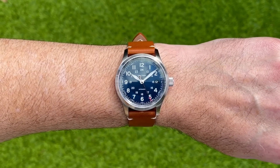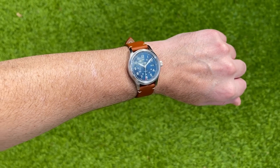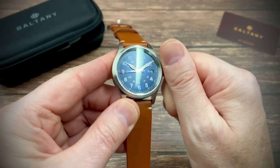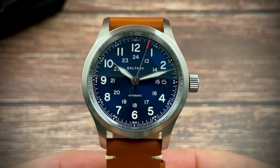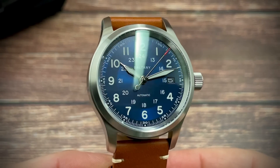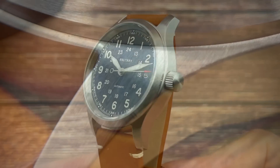Good sized crown with a nice crown action. It's a hand-wind movement beating at 21,600 beats per hour — hacking and hand winds. I've had a little play with it and everything seems to be working very nicely. Case finishing is nice as well. Zooming in, we can have a good close look at the dial, the hands and the case finishing — all very nicely finished, with a lovely satin brushing all over this watch.